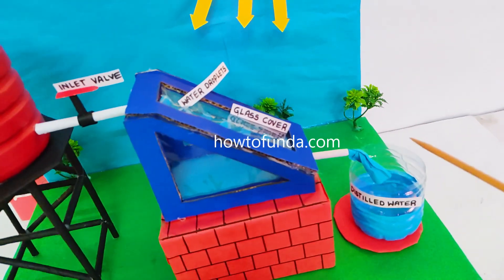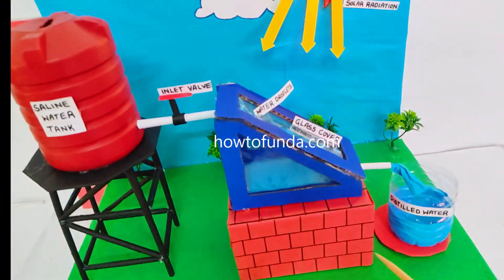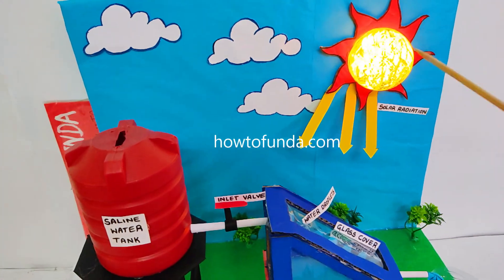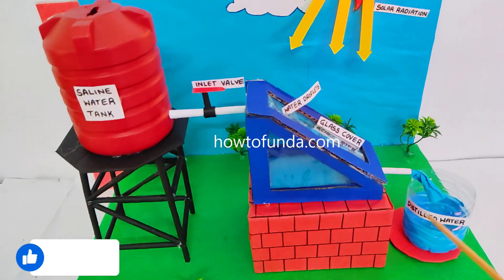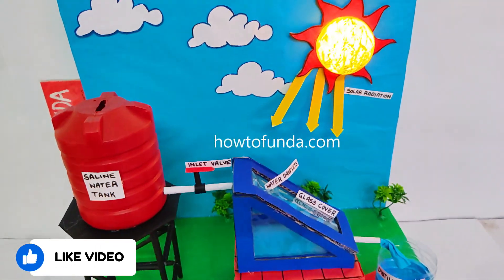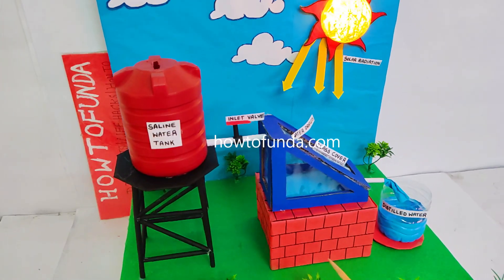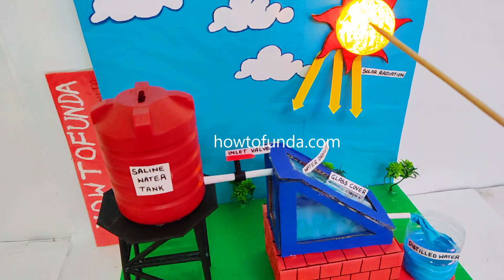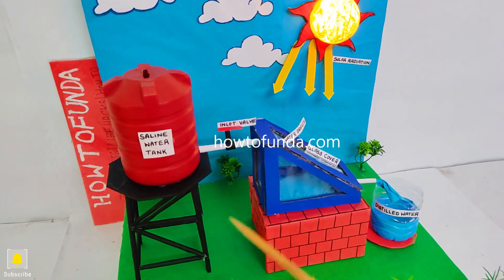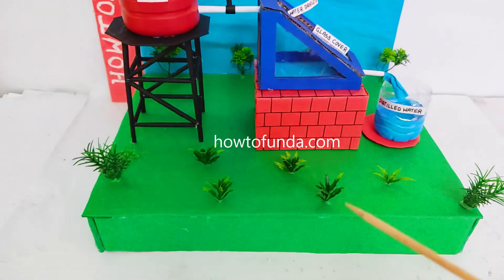In this collector tray we store the distilled water. By using radiation we can easily achieve distillation of water using this simple concept — that is what we wanted to depict in this model. I hope you guys got a clear idea of how this solar distillation working model really works.